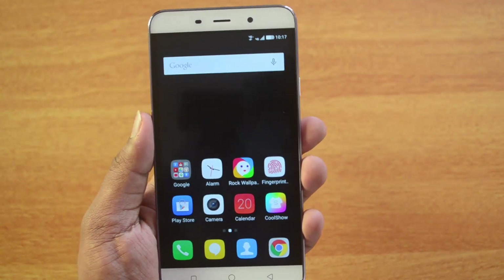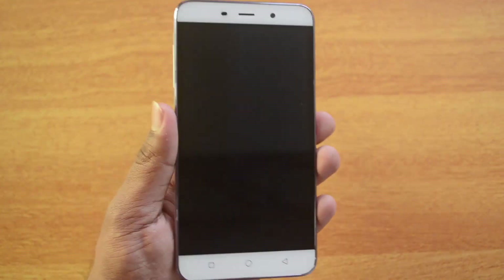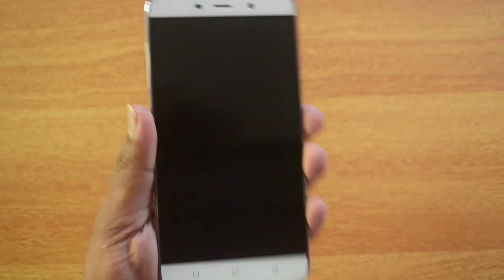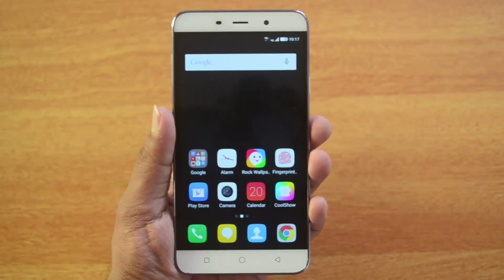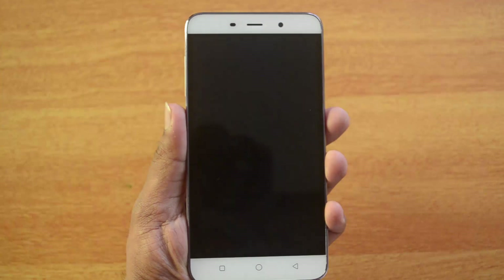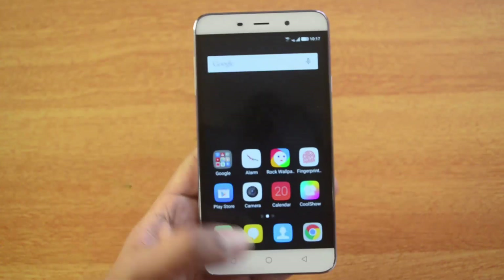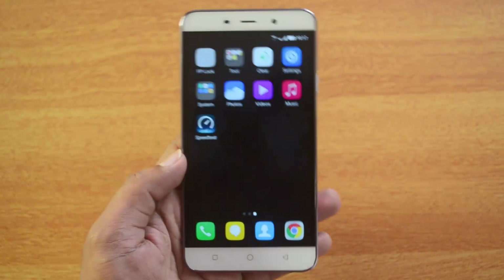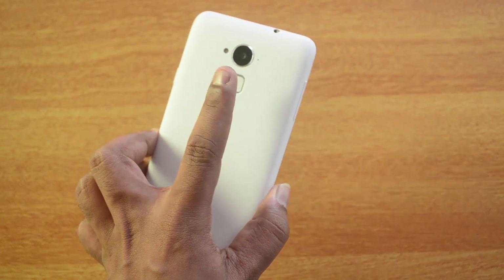It's pretty simple and easy. We'll lock the device now and press the scanner — it unlocks instantly. It's pretty quick and fast; the moment you touch the fingerprint scanner, it unlocks. This is first of its kind on a budget device. Make sure to place the specific finger you enrolled, and the scanner will recognize it.